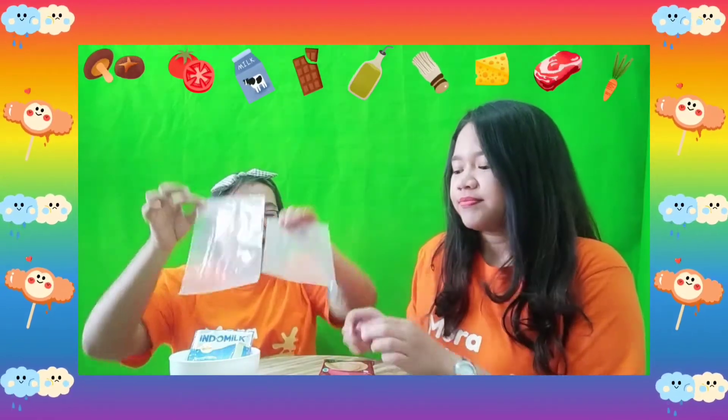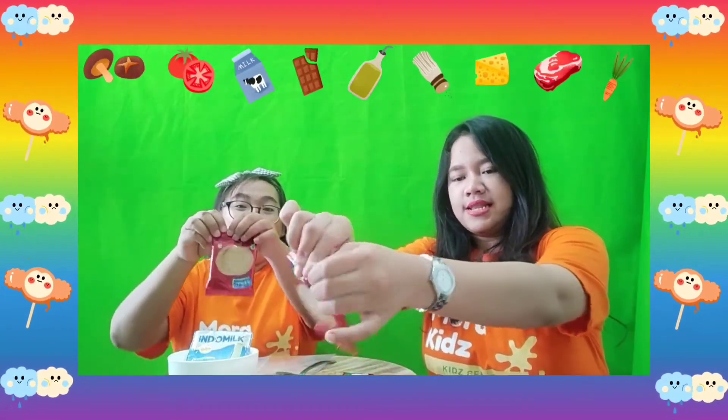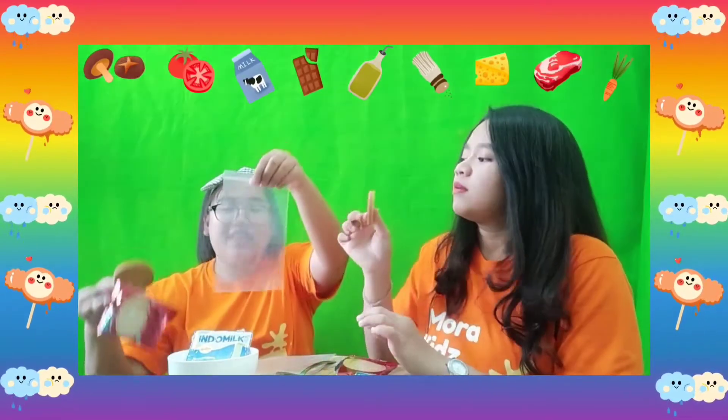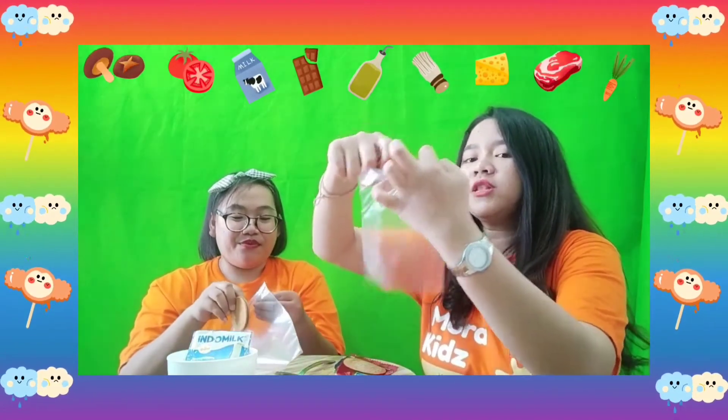Now, are you ready kids? We want to make it! Let's do it together! The first step, you need to open the package of the biscuit. Open it! And after that, you take out all the biscuit from the package and you put it inside the plastic. Let's put the biscuits inside the plastic.